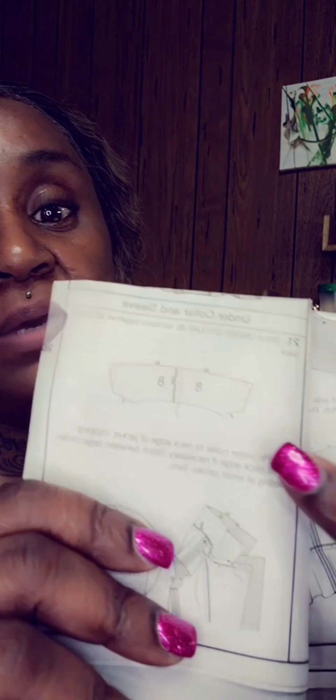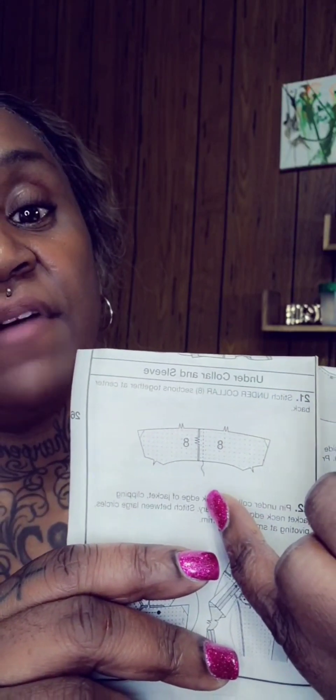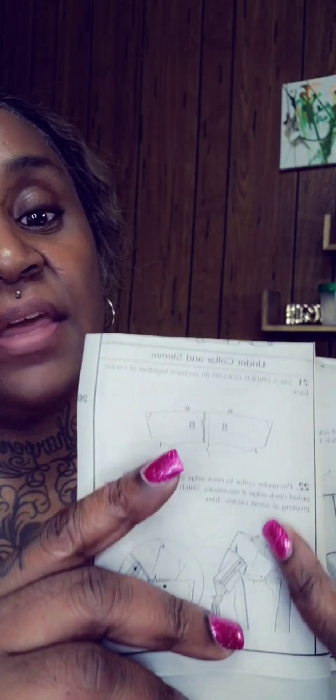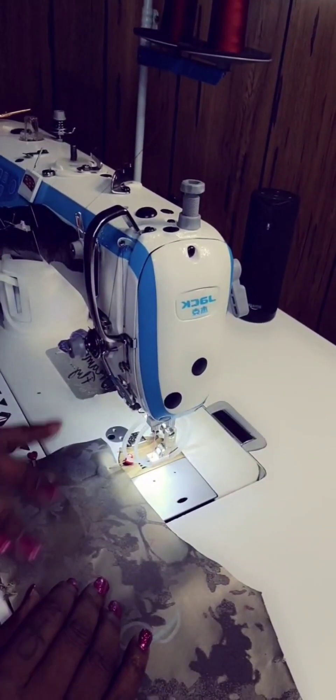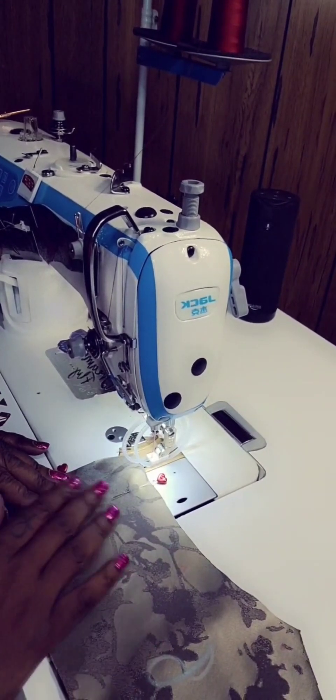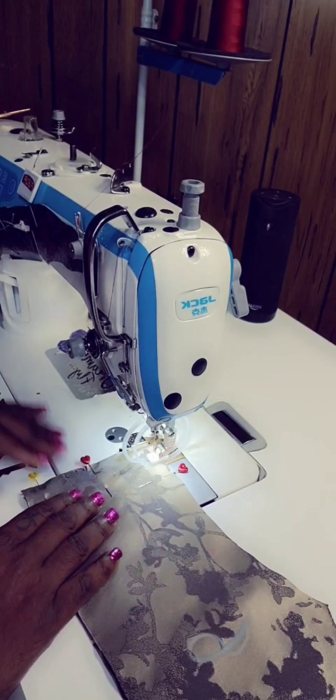We're going to skip over to step 21, which is the under collar and sleeve. Because we're doing a mock-up, we don't need all the steps in between right now — that's when we do the final. So what we're going to do is get piece number 8. You see those three notches right there? You're going to stitch at 5/8, stitching those two pieces together. Then we're going to go down here and connect this collar to the jacket.